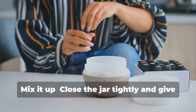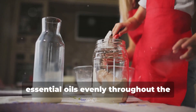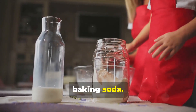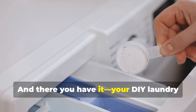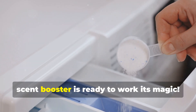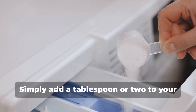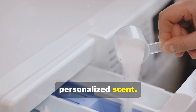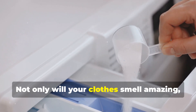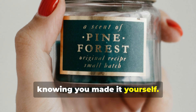Step three: mix it up. Close the jar tightly and give it a good shake to distribute the essential oils evenly throughout the baking soda. Make sure the lid is secure to avoid any spills. And there you have it — your DIY laundry scent booster is ready to work its magic. Simply add a tablespoon or two to your laundry during the wash cycle, and enjoy the fresh, personalized scent. Not only will your clothes smell amazing, but you'll also have the satisfaction of knowing you made it yourself.